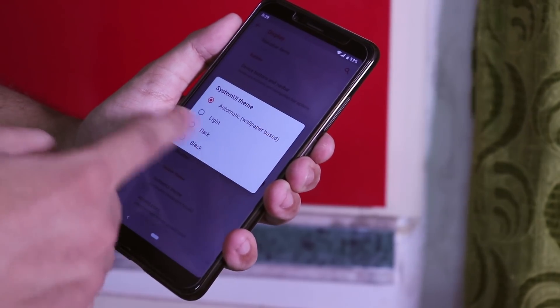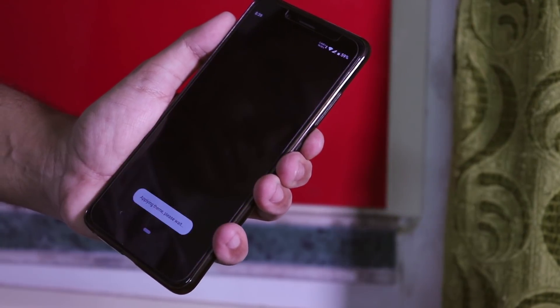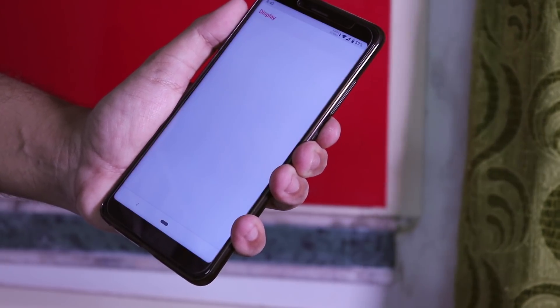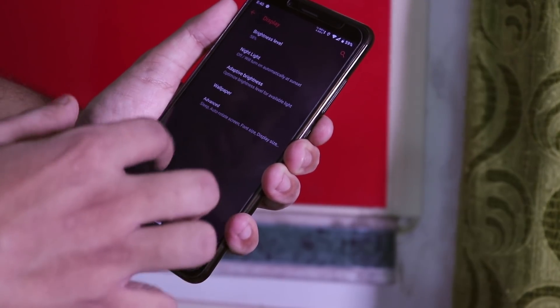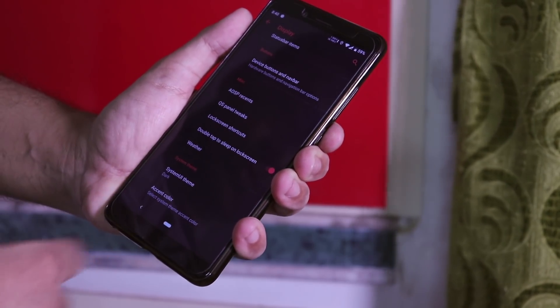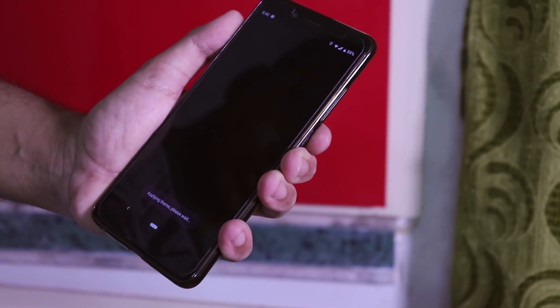Up next we have the system UI theme changer where you can get light, dark, and black color options. Choosing dark changes the settings panel color along with the quick toggles — unlike Pixel Experience Pie where dark mode only changes the quick toggles area and not the whole settings panel color. So it's working well on Android Pie here.